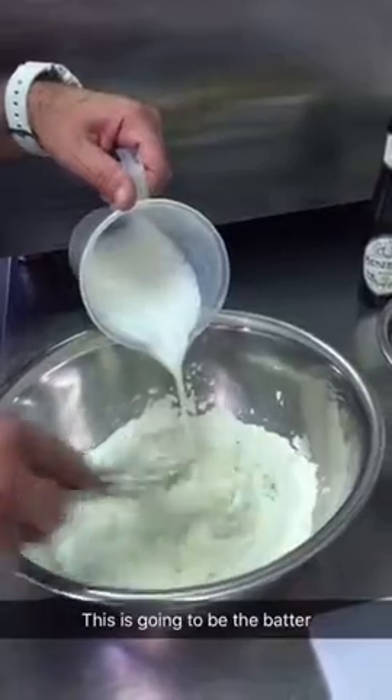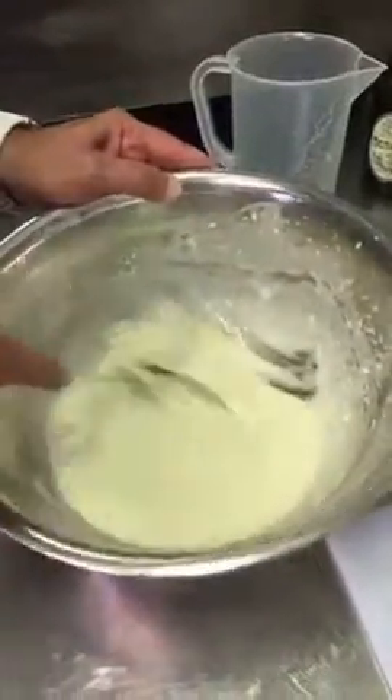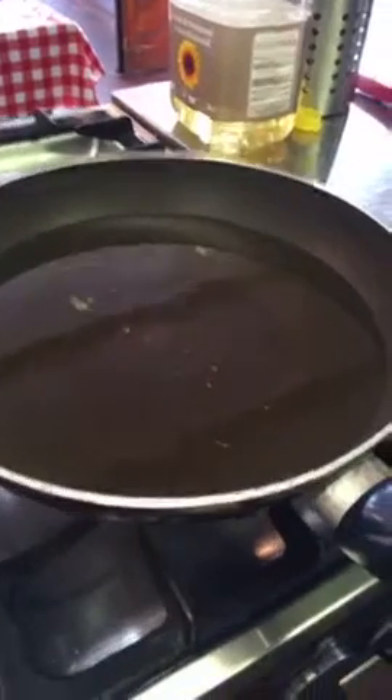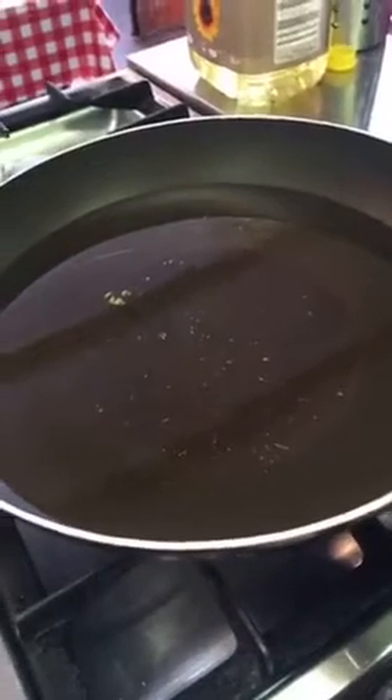So this is the batter. We have a pan quite deep with sunflower oil ready for frying the courgettes. And this is us — ciao!